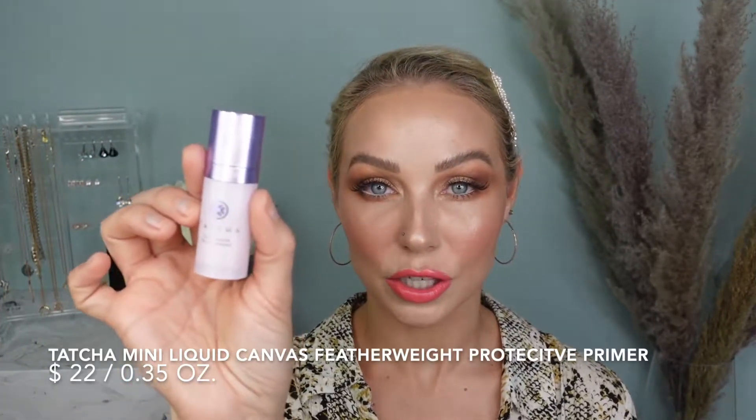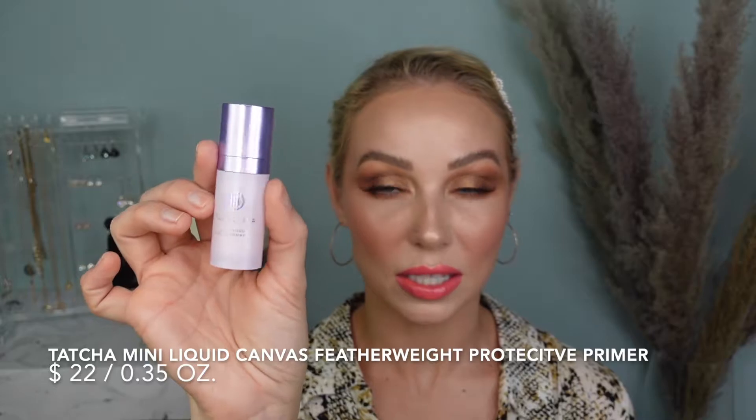For my primer, I used the Tatcha Liquid Silk Canvas. This is a deluxe size. I really like this product. I don't think it's anything revolutionary. However, it does smooth the skin really nicely and just has a slight hydration. I am a combination oily skin and I do have some visible pores on my T-zone, and sometimes I get texture on my chin and on my cheeks. I noticed that this is definitely beneficial in all of those circumstances because it definitely gives you that slight hydration and smooths the complexion.